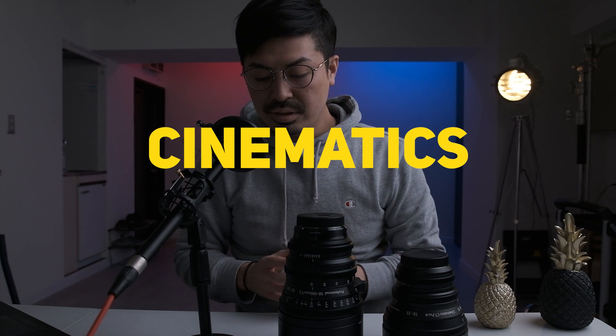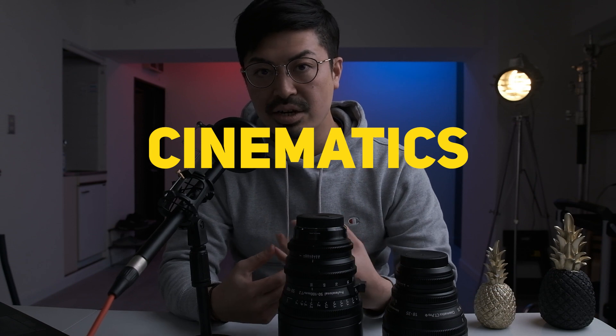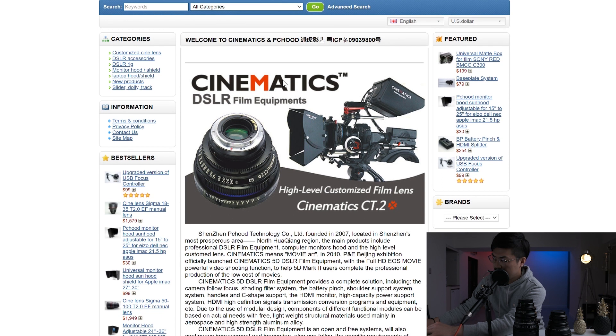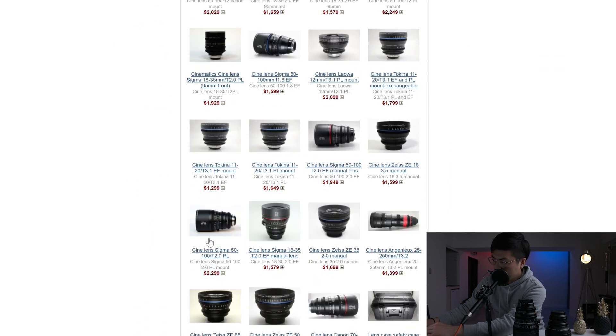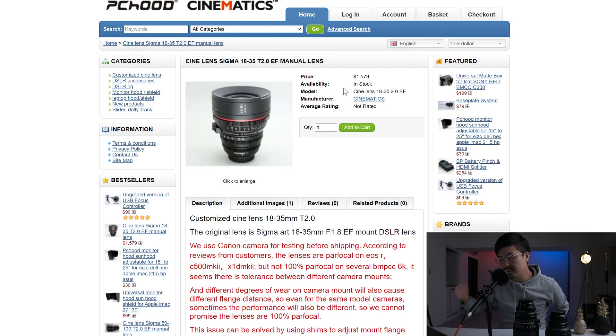I wrote the website link on my description page — let's check their website. Here is the webpage and you can see PC Cine and Cinematics. Scrolling down, you can see these lenses. I bought the Cine Lens Sigma 50-100mm T2.0 EF manual lens and the Cine Lens Sigma 18-35mm T2 EF manual lens. The price is super cheap in terms of cine lenses.